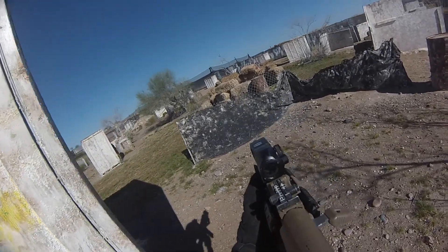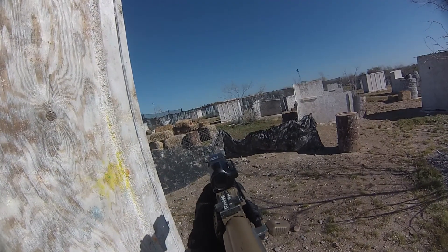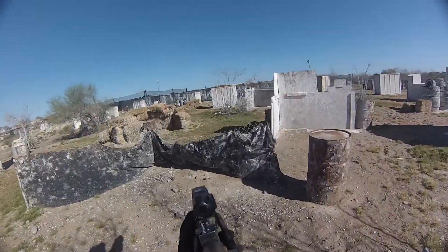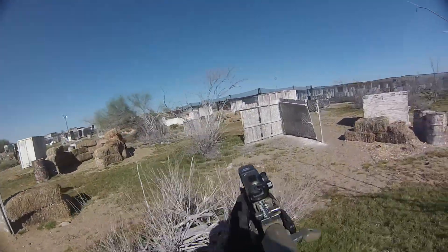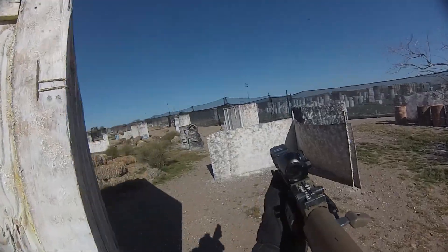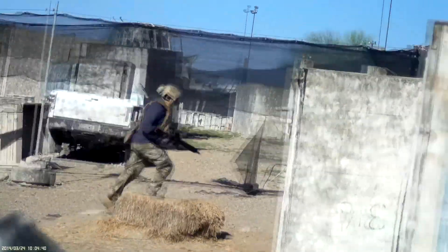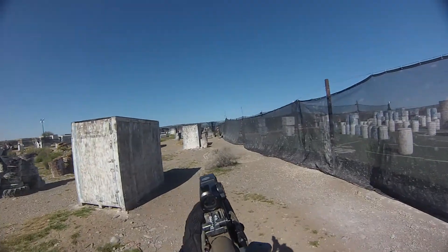One in the middle! One in the middle! Hit!